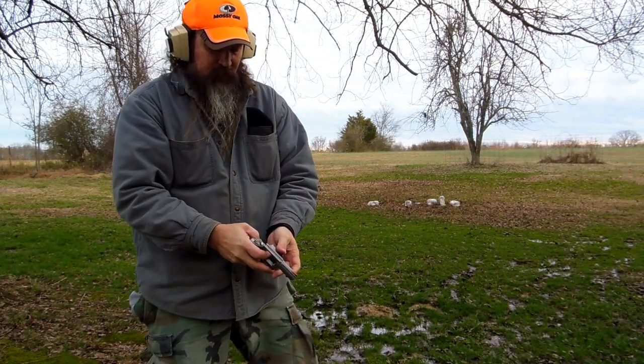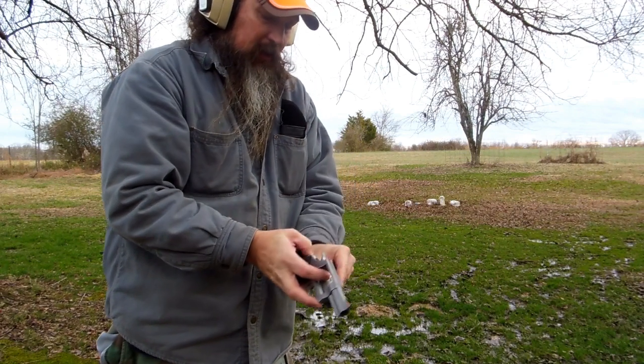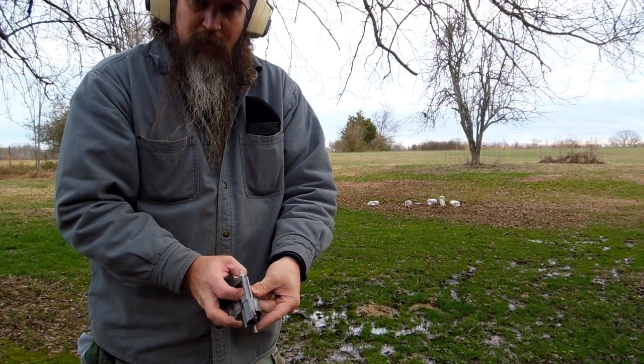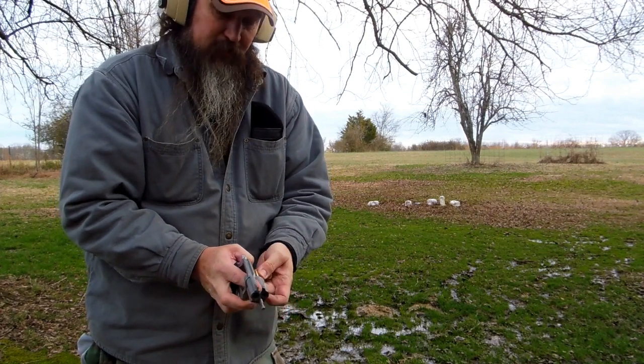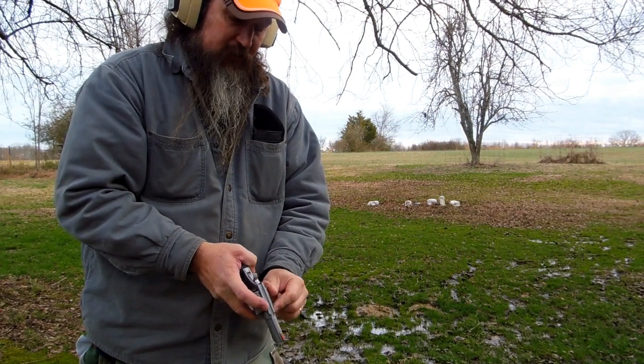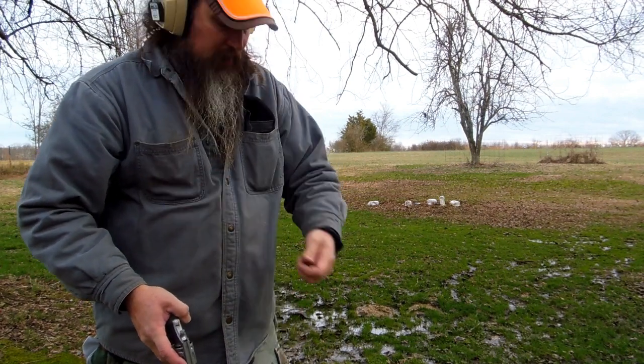And I flinched. So anyway, in conclusion, the lesson you learned from this is shoot more before you turn the camera on. Get familiar with the gun. The 25–30 rounds I shot through this gun before I turned the camera on wasn't enough.